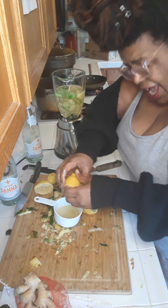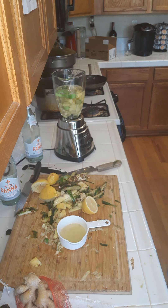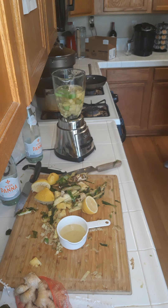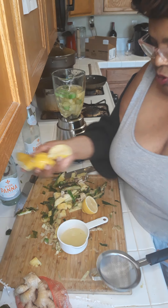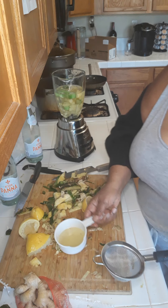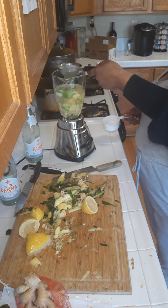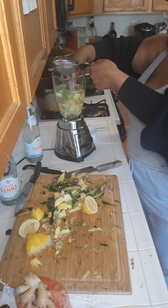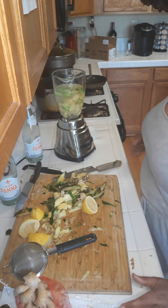Thank you for tuning in to Logic Has. I hope that you try out this juice for yourself. Where's my strainer — there it is. I decided to use a lemon and a half since it yielded almost half a cup of juice. I'm going to pour that in through the strainer like that so I can catch the seeds and any extras, since we're going to be drinking it.